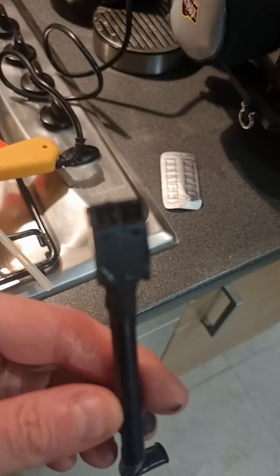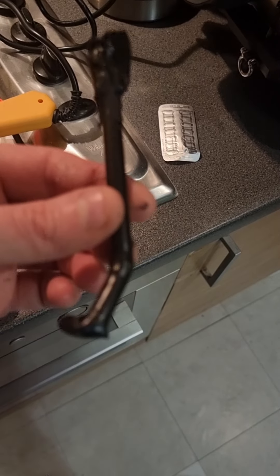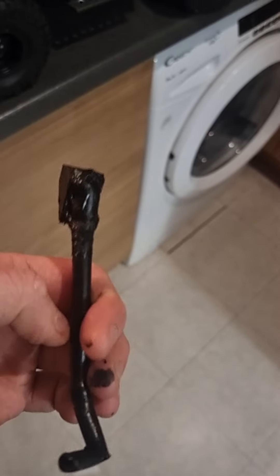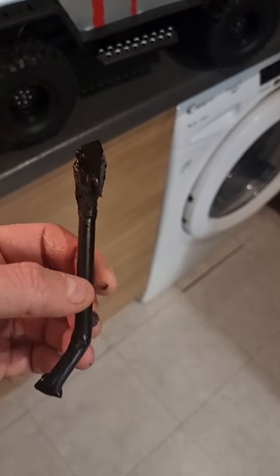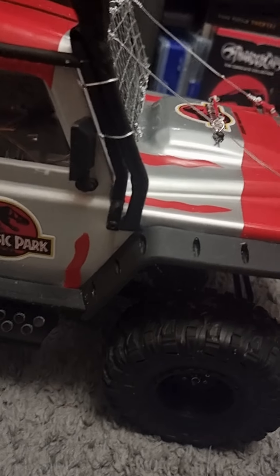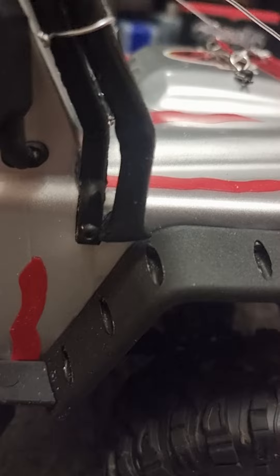This is it painted — the camera is not focusing very well for some reason. It's still slightly wet, so give it a couple of minutes. I will mount it, and here we are guys — the finished article. As you can see, it looks pretty good to me.